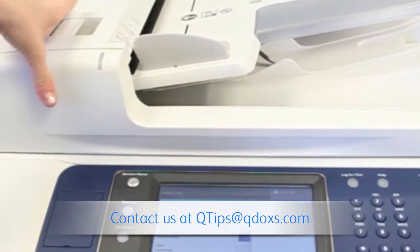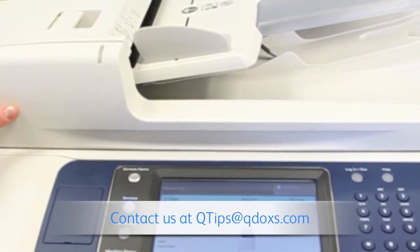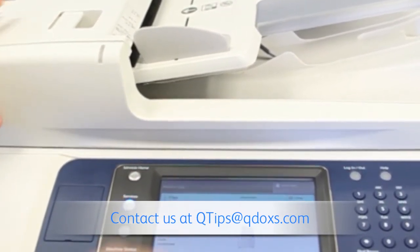Now this can be used for checks, business cards, ID cards, or insurance cards. A lot of medical offices use it for that.